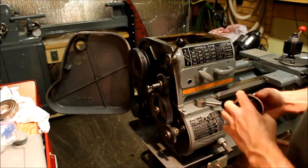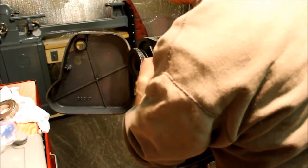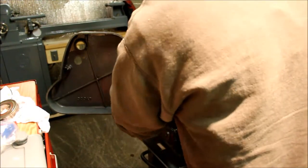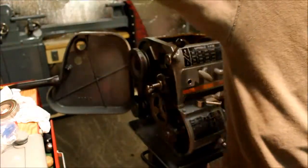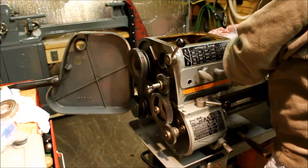That's much better. Just use the shaft to pull it in.